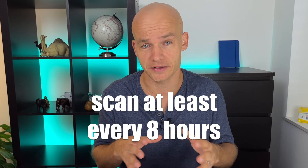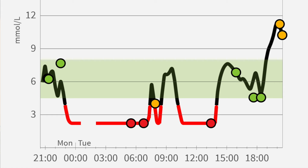Keep in mind that the sensor only holds your blood glucose data for eight hours. So if you don't want to lose any data and want all the blood sugar data to be transferred from the sensor to your phone or reader, you need to scan at least once every eight hours. If you scan after nine hours, you will have a one-hour gap in your graph.